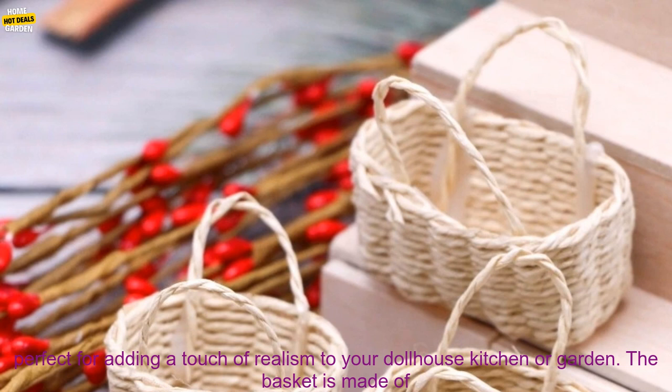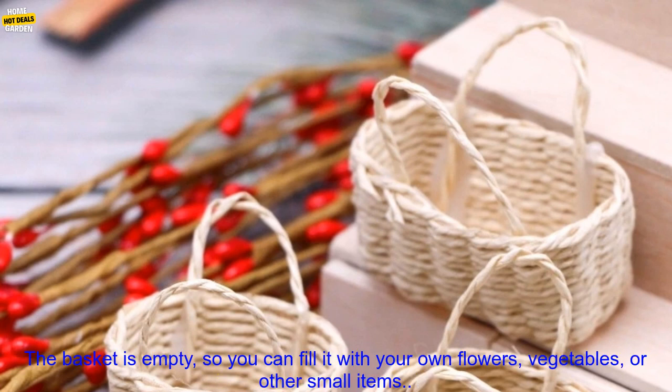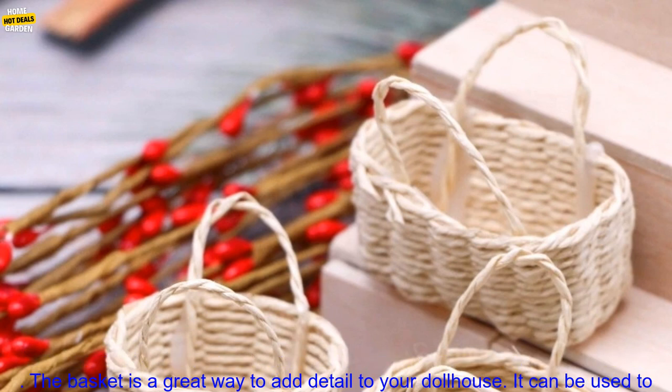This miniature flower basket is perfect for adding a touch of realism to your dollhouse kitchen or garden. The basket is made of woven straw and features a metal frame. It measures approximately 2 inches in diameter and 1 inch deep. The basket is empty, so you can fill it with your own flowers, vegetables, or other small items.